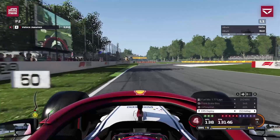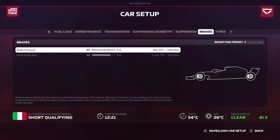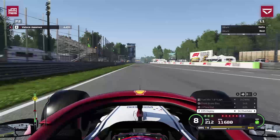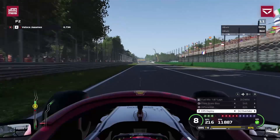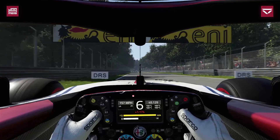Going down the main straight braking straight after the 150-meter board, I'm slamming on the brakes and nothing happens — it's just not hard enough. That was always going to be the case; it's probably a stupid test, but it just confirms what brake pressure does. Now going to the maximum, braking at the same point with the same pedal input, and we lock up and run wide. It's exaggerated, but it's good to show what it does in extreme form.